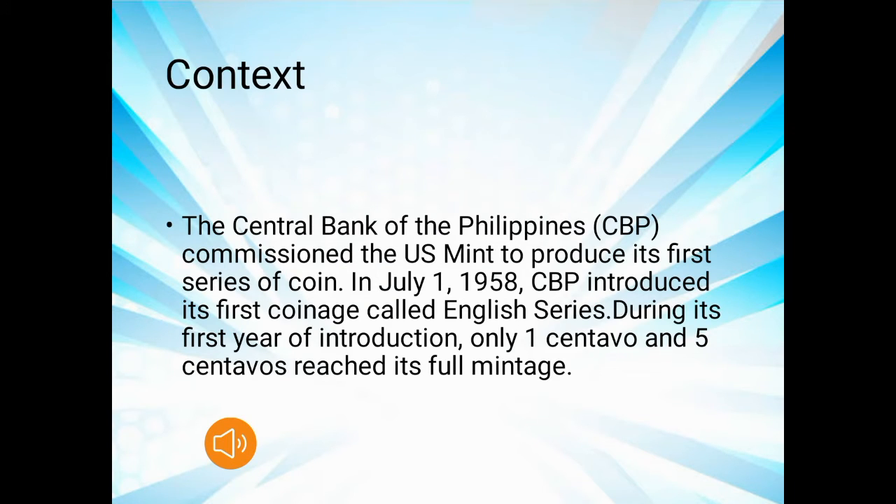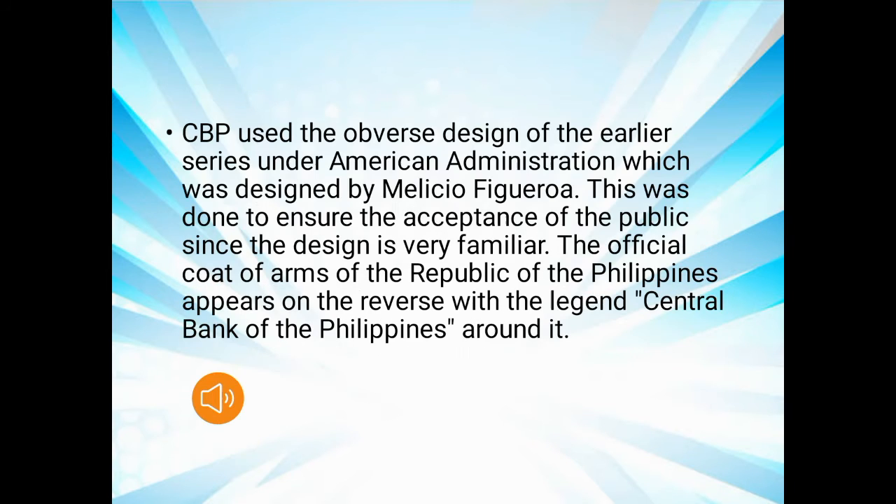The Central Bank of the Philippines (CBP) commissioned the U.S. Mint to produce its first series of coins on July 1, 1958. CBP introduced the first coin called the English Series, and during the first year of introduction, only the 1 centavo and 5 centavos reached full mintage. CBP used the first design from the earliest series under American administration, with the design of Melesio Figueroa, to ensure public acceptance since the design was very familiar. The official coat of arms of the Republic of the Philippines appears on the reverse with the legend 'Central Bank of the Philippines' around it.